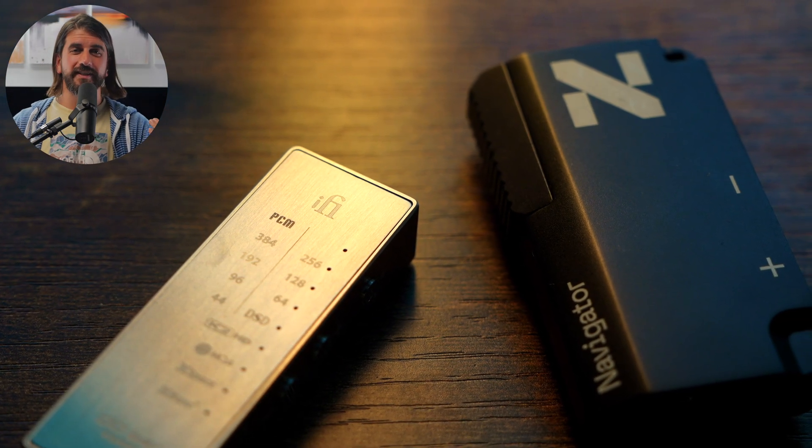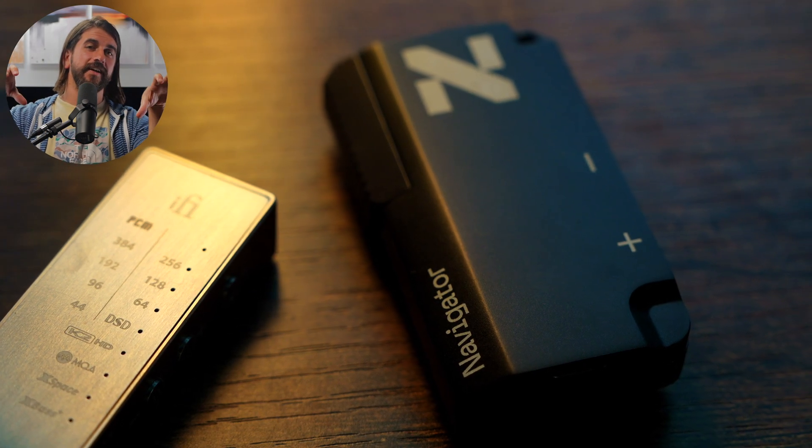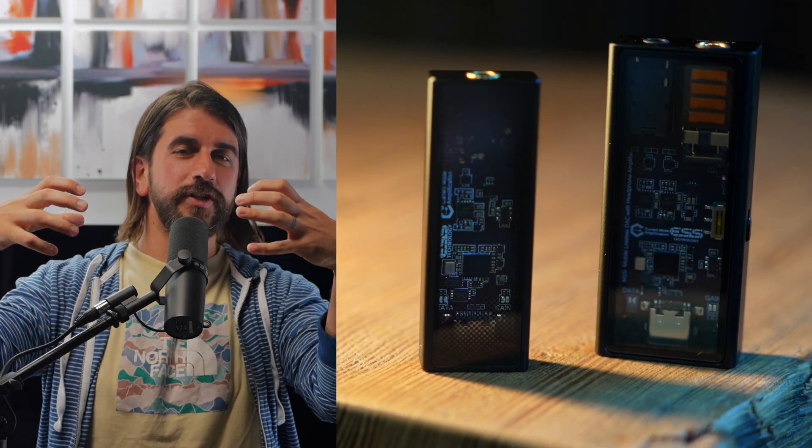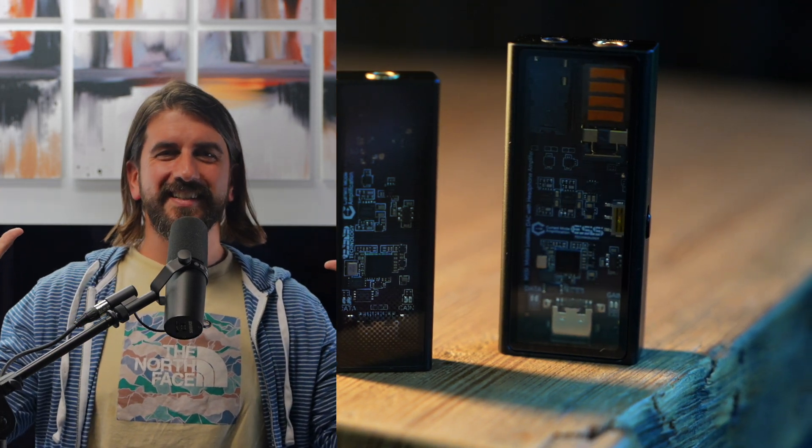In terms of soundstage and imaging, the Go Bars — particularly the Kensei — the DC Elite, and the Navigator were the standouts, both in weight and in the real sense of holographic imaging they can provide. The DC07 Pro and the Cayin RU7 also had pretty good width to the stage, though the image feels a little more diffused and doesn't feel as weighty. The Questyle has really solid imaging with a sense of holographic imaging in both the M15i and M12i, but the stage is a little more narrow. The Dunu DTC-480 just isn't in the same class — it sounds good but won't give you really noticeable strength in imaging or soundstage presentation, and can get a little more congested sounding than the others.